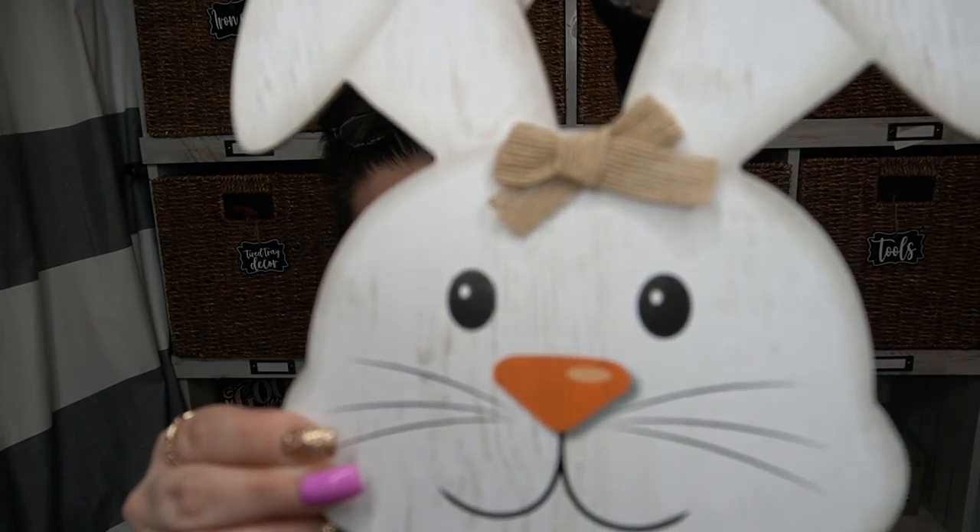Moving on to the next sign — I think this was out last year, you guys can let me know in the comments below. It says 'Happy Easter.' It's got the cute little bunny face with the carrots hanging down. This is one of those things that I don't feel needs to be redone, and I don't even really like the cutesy decor, and I think this is super cute. The little bunny is like faux wood and the carrots look vintage wood — they've got little jute bows on top. Super cute detail.